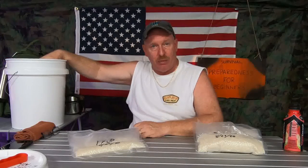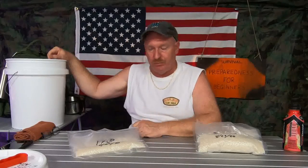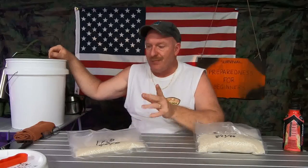Wrong. Here's why it's wrong. You've stored 25 pounds of rice in the 5-gallon Mylar bag in a cool, dry place. So far you've done good — you've followed the directions of how everybody out there tells you to do it. Here's the problem.